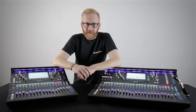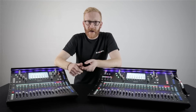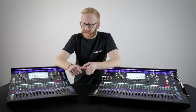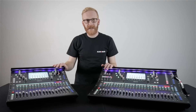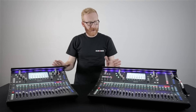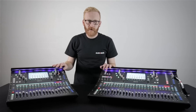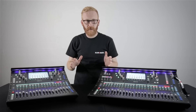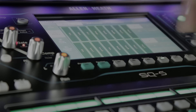S-Link is new for SQ and allows you to connect to D-Snake units such as the AR2412 or AB168. It allows you to connect to 96 kilohertz units such as the DX168. It's compatible with our Mi personal monitoring solutions, and you can even use it to transfer audio to and from another SQ or even a dLive system. All of these input and output options are fully patchable, allowing complete flexibility in your setup.